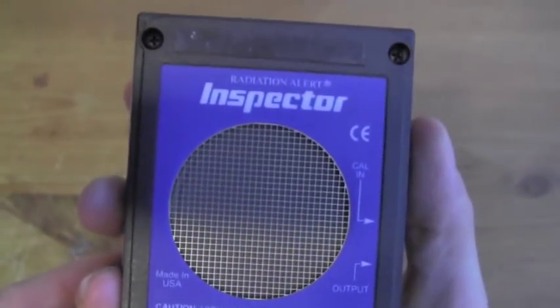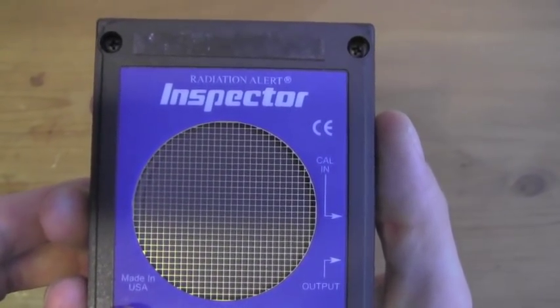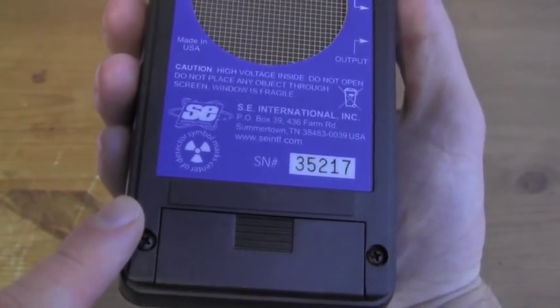On the back, we have the protective screen covering the thin micro window of the internal halogen quench GM probe. Here is our battery pack which contains one 9-volt battery.